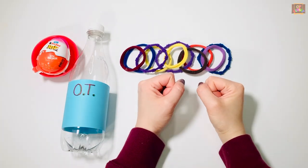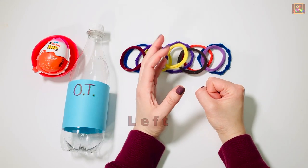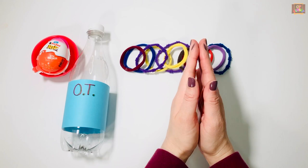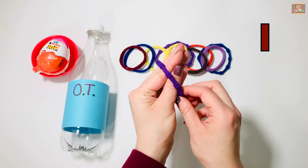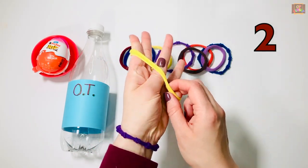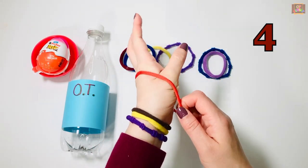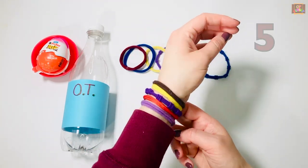Put both hands in front of you, open your fingers and show me your right hand, now left, right, left. Good job! Let's put five hair ties on your left hand. Count with me: one, two, three, four, and five.